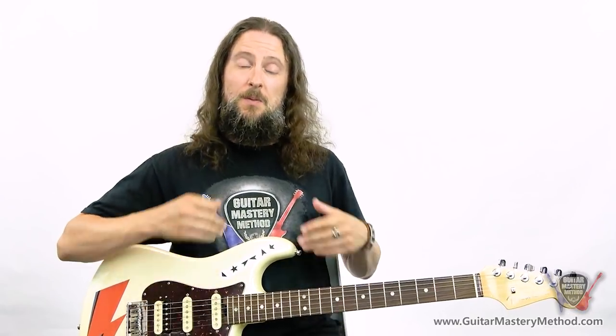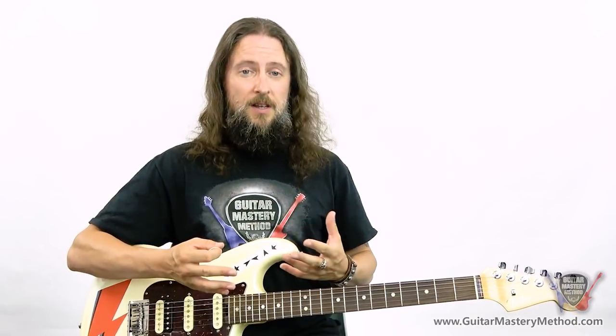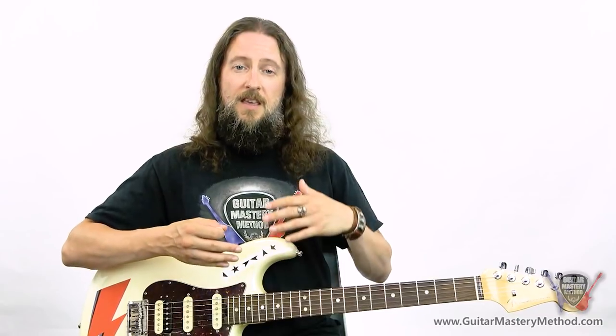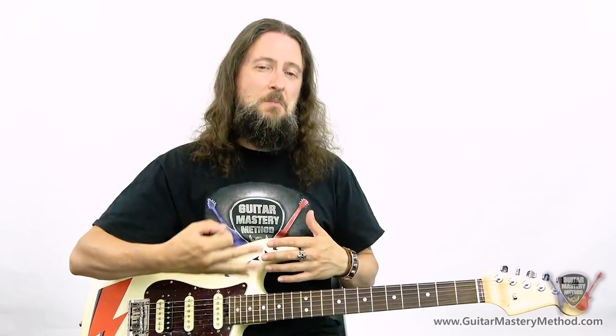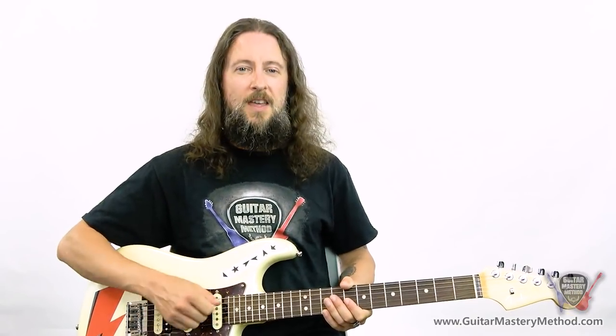The first tip that I'm going to share with you today involves how you pick the string. The intensity that you use to pick the string can convey a lot of emotion in your playing, taking it from being a little bit boring to really getting a message across and some feeling into your picking. I'm going to play a lick twice — once with some pretty flat picking, and secondly I'll put some more intensity and vary up my picking a bit, and then we'll have a little bit of talk about how you can do that in your own playing.